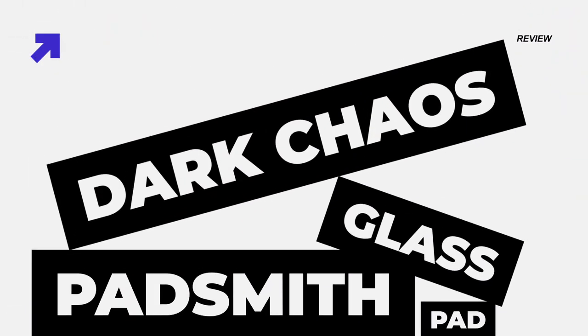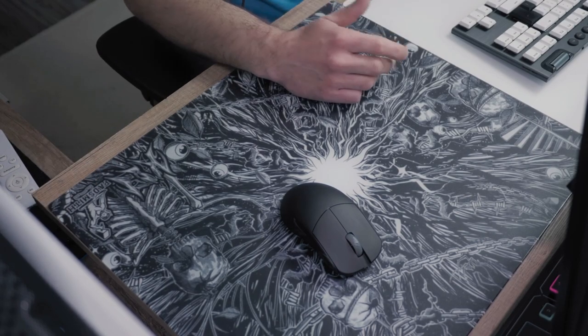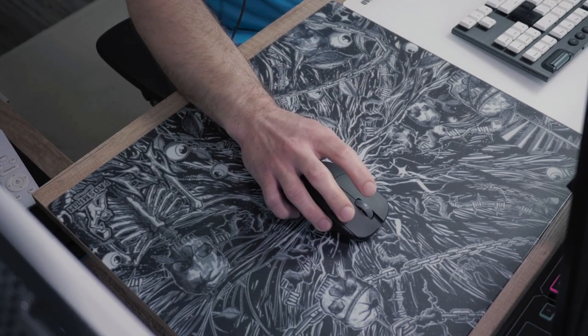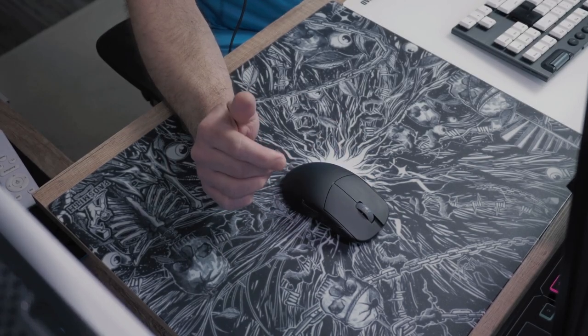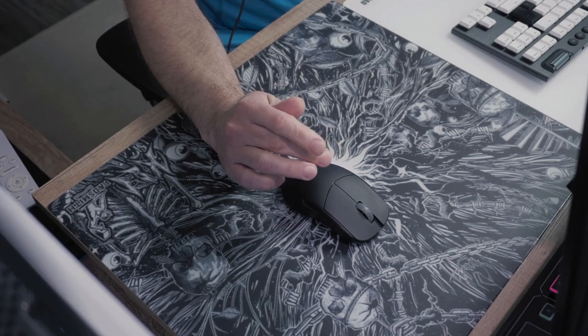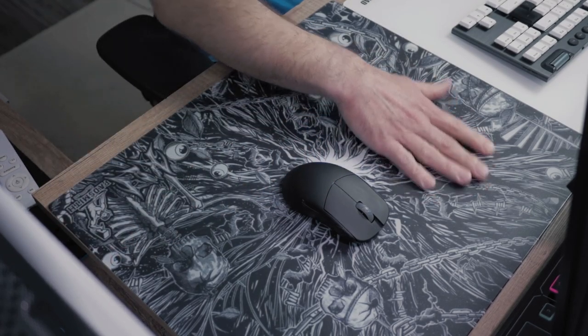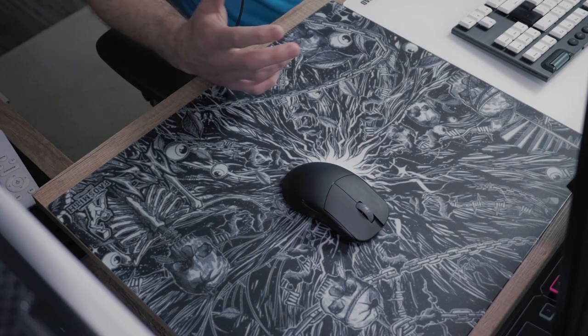In this video we are going to look at this stunning glass pad, the Padsmith Dark Chaos, that came along in a collaboration with FaZe Kaylee, a professional Call of Duty female player. With Kaylee's unique artistic vision and collaboration with Padsmith artist Conrady, they've co-created this unique design for their Striker series of glass mousepads.